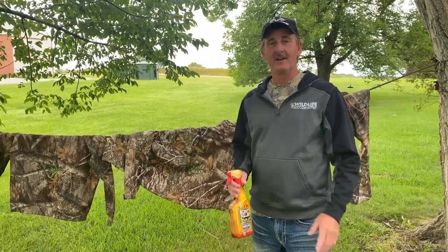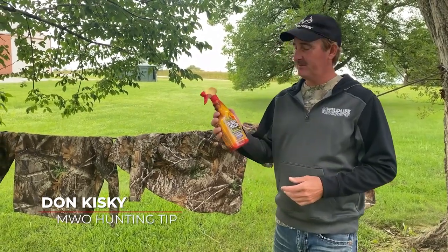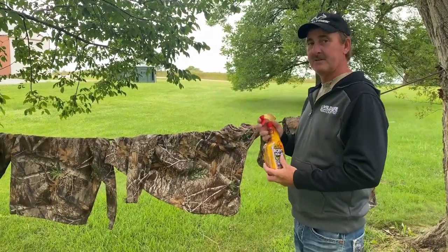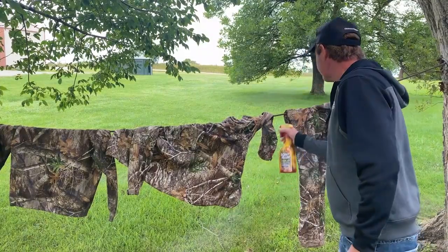Hey, I'm Dennis Lapel and that's another tip on Midwest Outdoors. Today we're going to show you how to turn your favorite hunting clothes into a scent elimination suit. First thing you do: take a bottle of Scent Killer Gold from Wildlife Research Center, hang your hunting clothes up, and you want to spray these clothes liberally until the material is totally saturated.